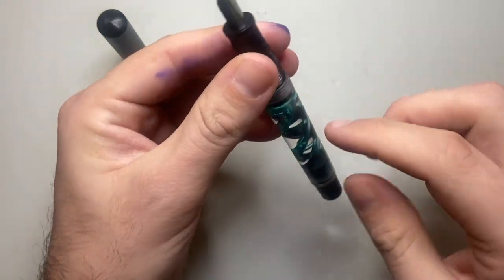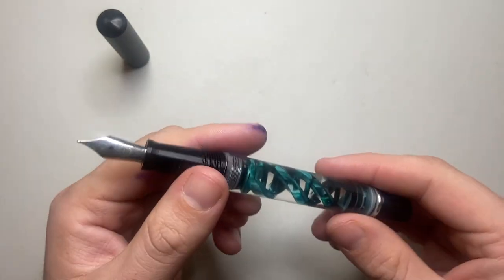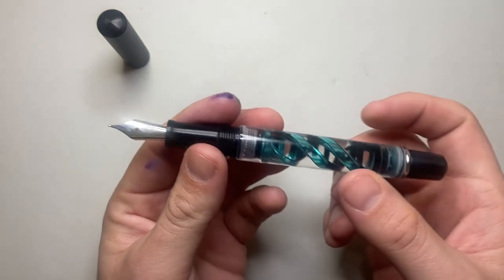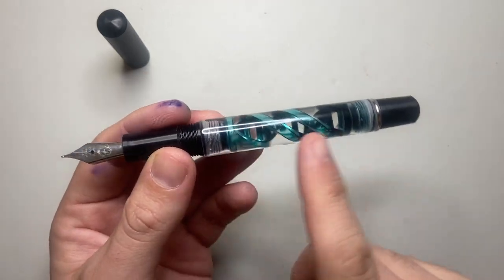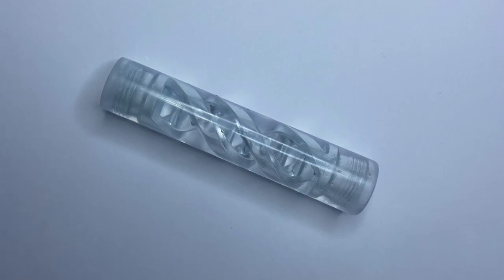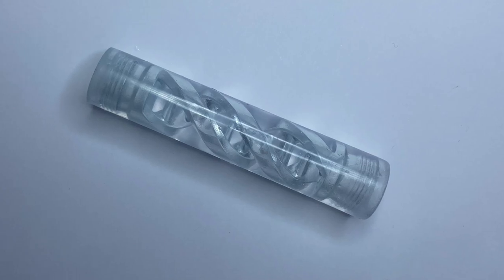So keep it nice and secure on the back end and fill up from the nib side. To clean, you take both ends off, wash it, flush it through — flush the section like you normally would using a bulb syringe or whatever your preferred method. I'll show a picture of how the barrel cleans up, because I know there is always concern about staining with designs like this.